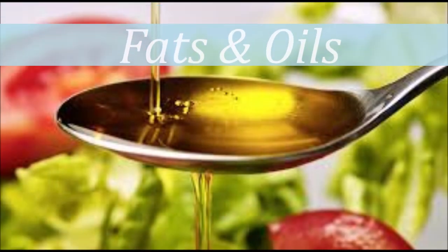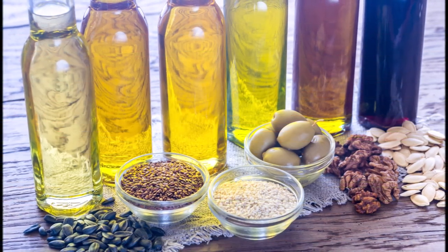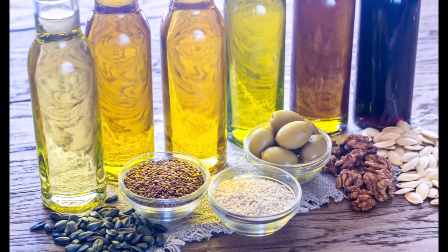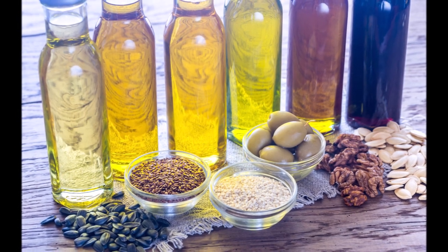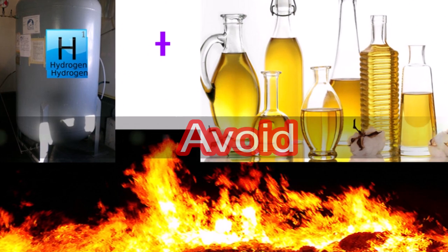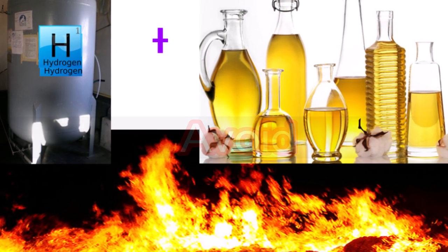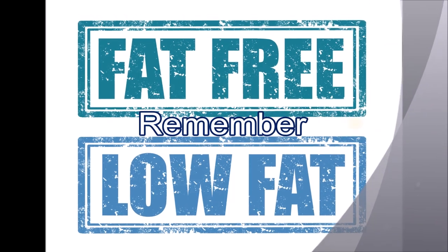Healthy plant oils in moderation. Choose healthy vegetable oils like olive, canola, soy, corn, sunflower, peanut, and others, and avoid partially hydrogenated oils, which contain unhealthy trans fats. Remember that low fat does not mean healthy.